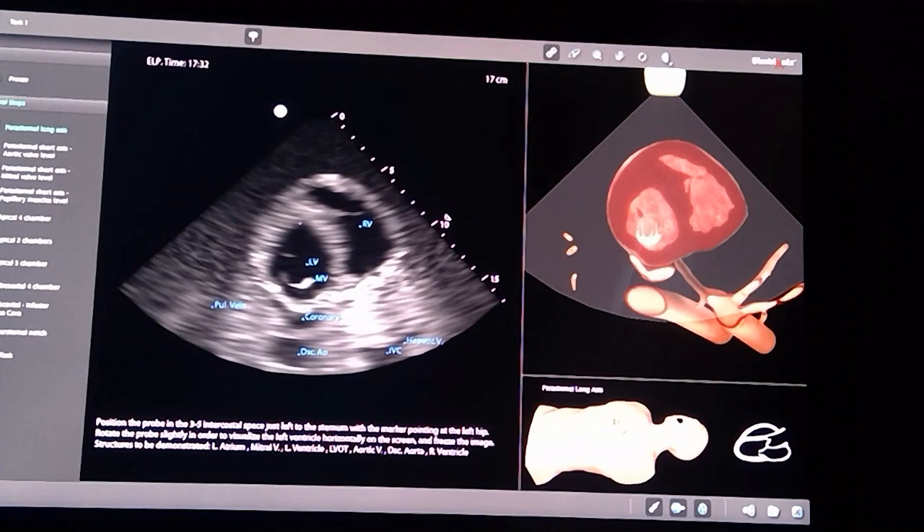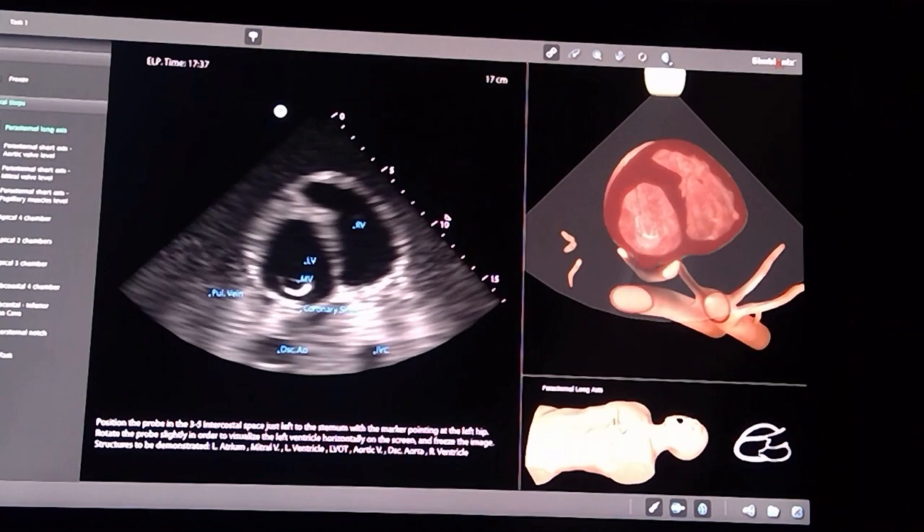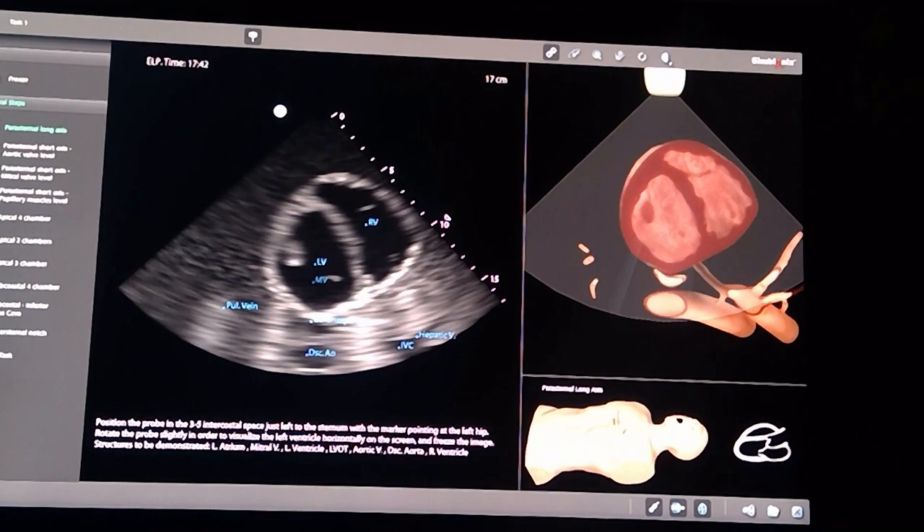This is what I call the donut and moon view, because you can see the donut and the moon hugging the donut. The donut is basically the left ventricle, and the moon is the right ventricle.